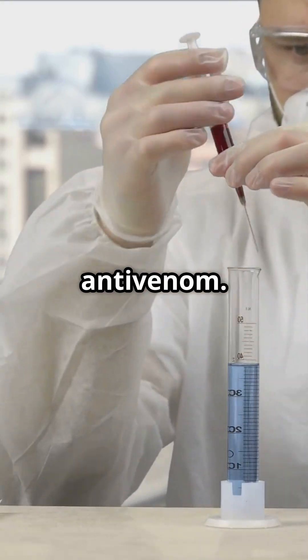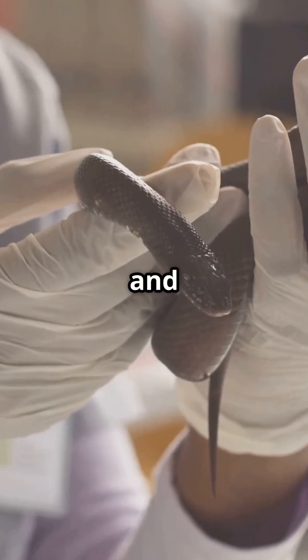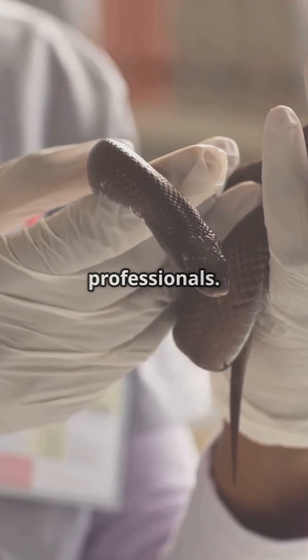So, that's how snake venom is extracted in labs — a complex and dangerous process that needs highly skilled professionals.